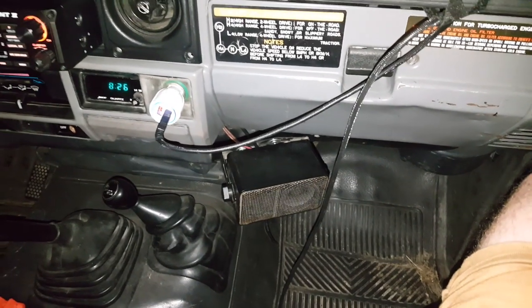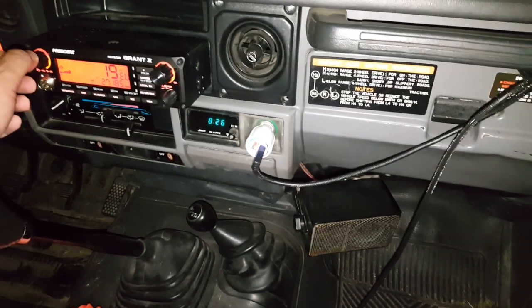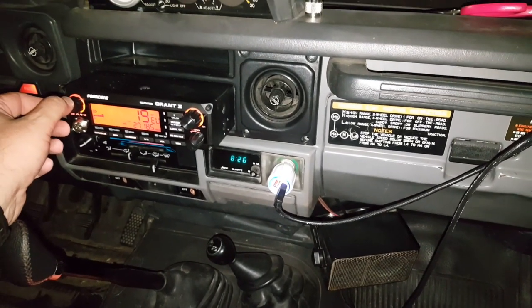And the speaker — it works and it's awesome and it's very loud, which is good because this car is very loud.